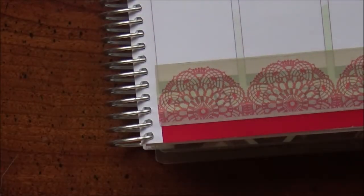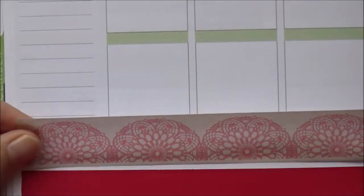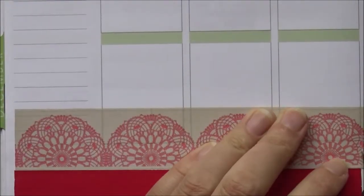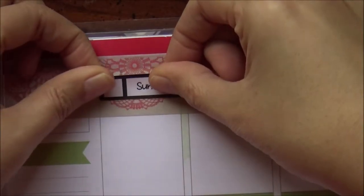Slapping that back down — you can still see the headers but we'll take care of that later. Putting some red on the bottom. I like to leave the bottom white space. And putting down the lacy tape on top of that. I didn't overlap it on the bottom — I don't know why, it's just what happened.